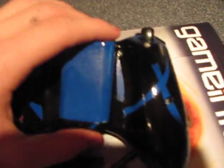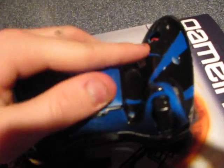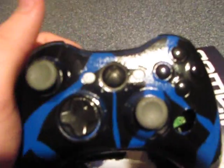I want you guys to comment on this controller and just tell me how much you think something like this would be worth. If you guys sent me one of your controllers, I can paint one of them for $20. Just send me a message and I'll give you my gamertag for Xbox Live, and I'll tell you all the details and pretty much all the prices. Yeah, just send me a message. Thanks.